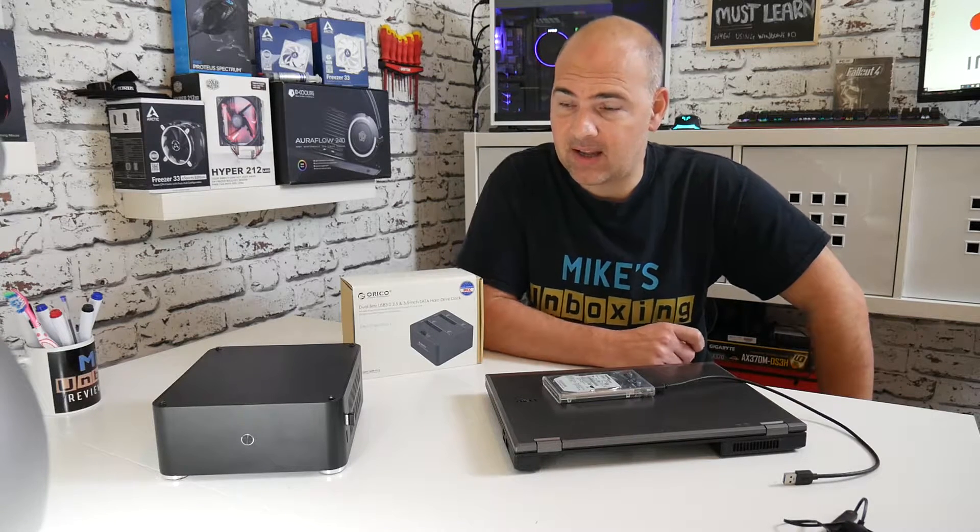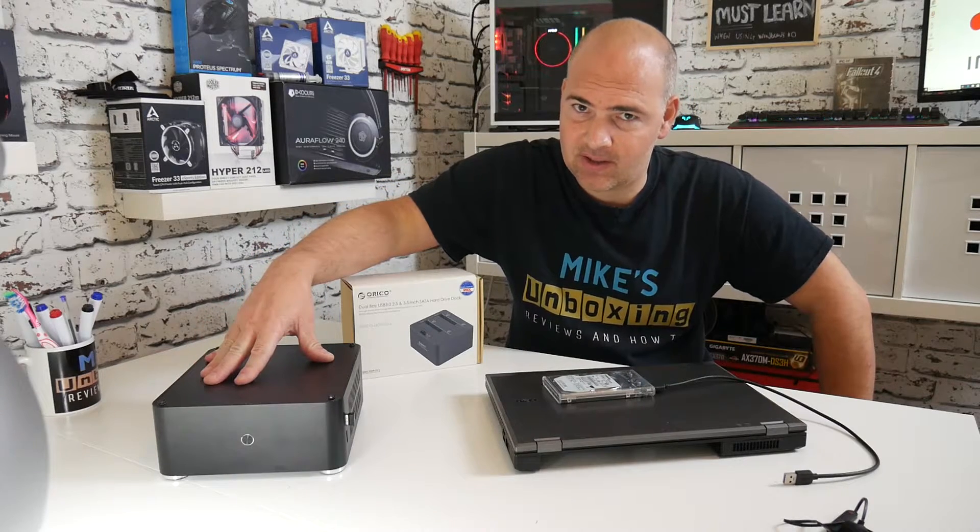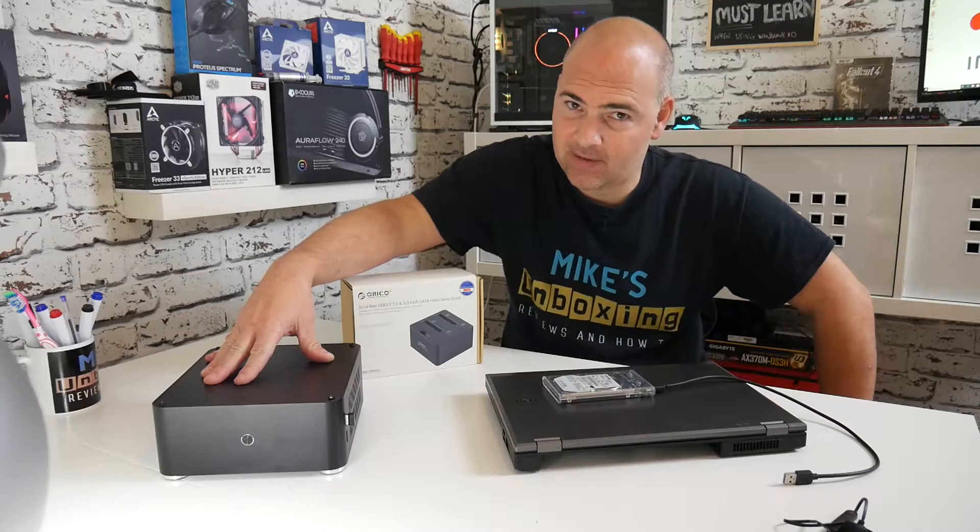Hi, this is Mike from Mike's Unbox and Reviews and How To, and today we're going to try and speed up our trusty old AM1 socketed system. Keep watching to find out more.